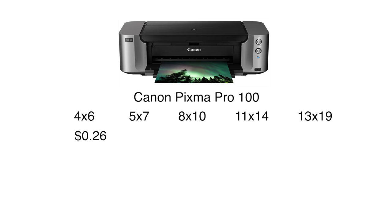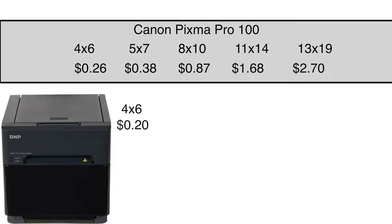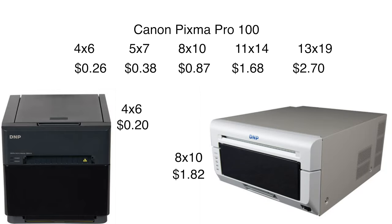I was also under the impression that the cost per print was higher than with a typical inkjet, but a little more research shows that's not true either. Let's compare against the popular Canon Pixma Pro 100, factoring in paper and ink. For the Canon: a 4x6 is about $0.26, a 5x7 is $0.38, an 8x10 is $0.875, and a 13x9 is $2.70. Compare that to the DNP 410: 4x6s cost about $0.20 a print. It does get more expensive with larger prints and metallic paper — an 8x10 from the 820 is $1.82 — but that's still very competitive, and it's on very high-quality metallic paper giving you a very high-quality print.